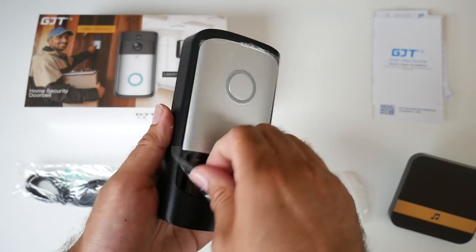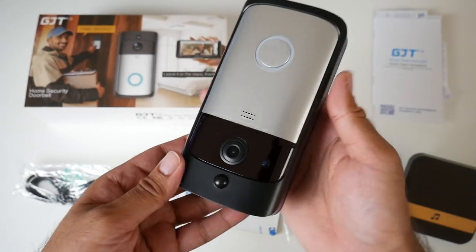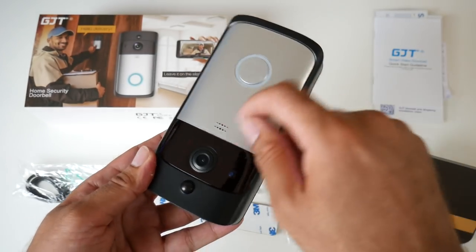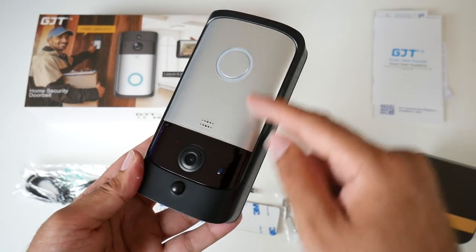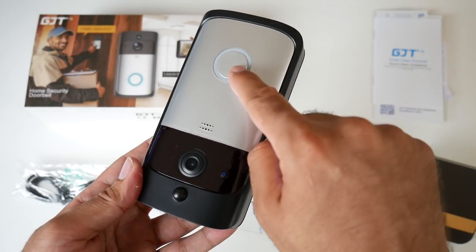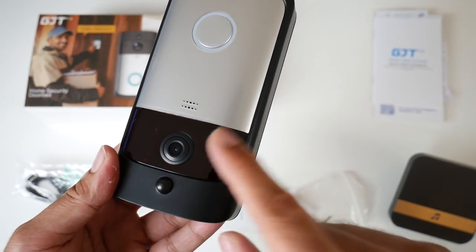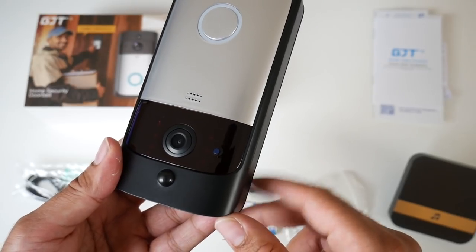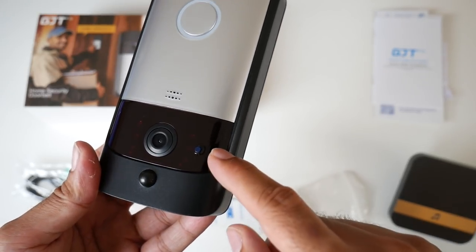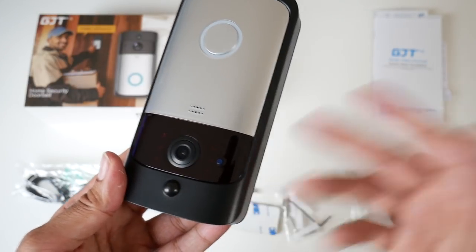So here it is. First thing that hits me is it's very premium quality. You've got an aluminium front, the doorbell button is nice and big with LED lights going around it — so every time you press the doorbell that's going to light up. There is a 720p camera built in with a 166-degree wide angle lens, and it supports infrared night vision, automatically switching to night vision when necessary.